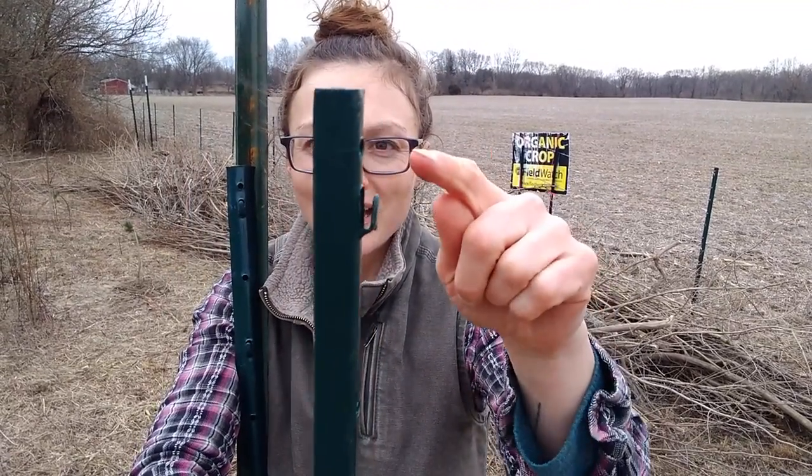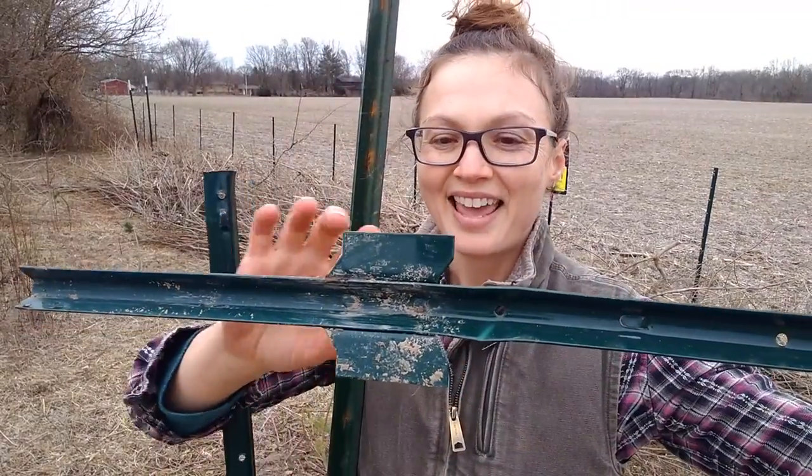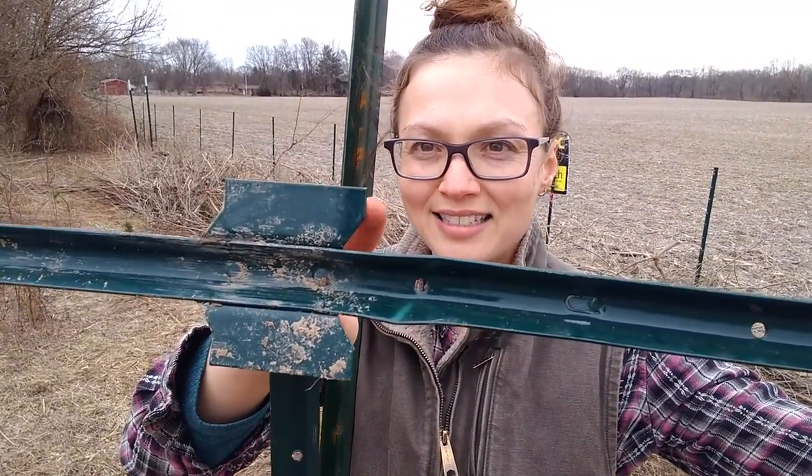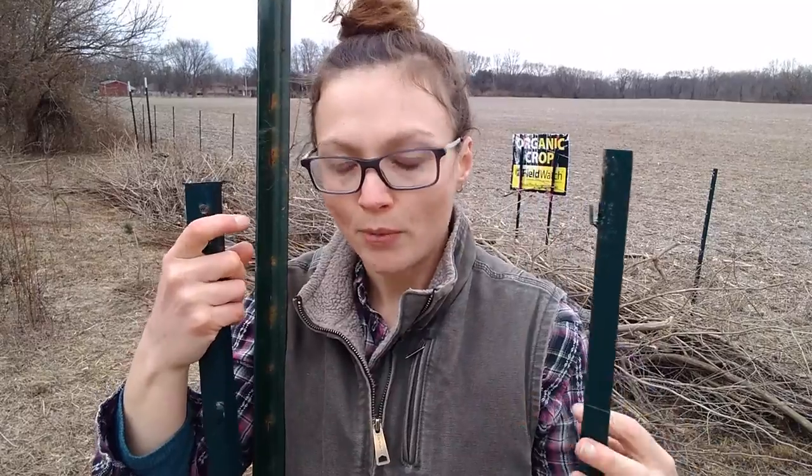Another nice thing about them is they have these little hooks on them, and if you're attaching fencing to them you can actually very easily attach the fencing just by sliding it into those little hooks. They also have these flat tops on this part, and it makes it very easy to step on and just by stepping on the post you can drive it most of the way into the ground, which really minimizes the amount of work you need to do with the rubber mallet.